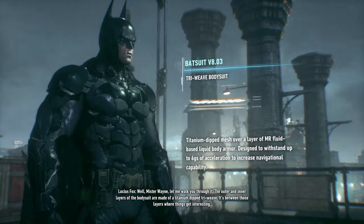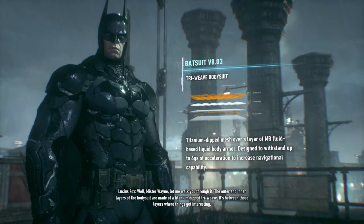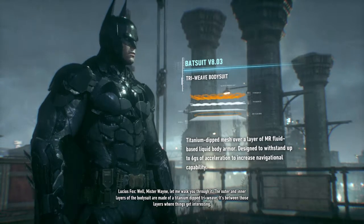Let me walk you through it. The outer and inner layers of the bodysuit are made of a titanium-dip triweave. It's between those layers where things get interesting.